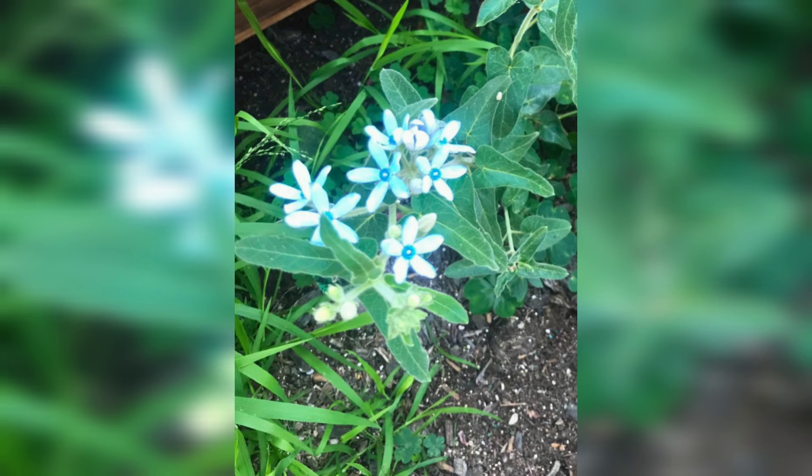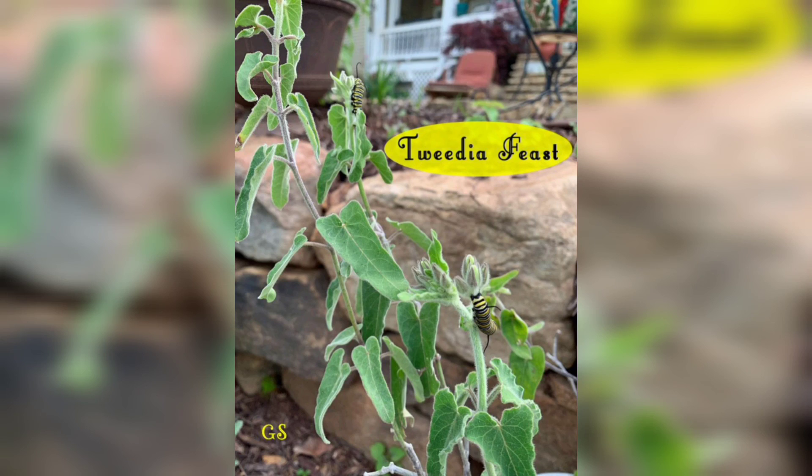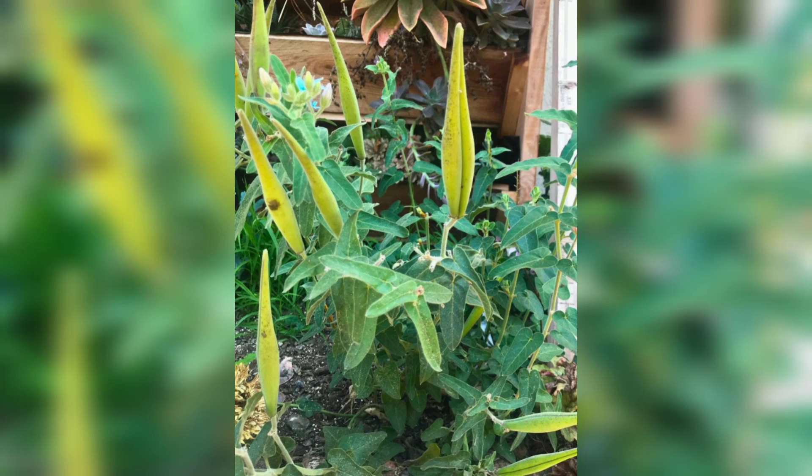With proper care and attention, Thunbergia plants will reward you with beautiful, delicate blooms. That's all for today's video on how to grow Thunbergia from seed. I hope you found this tutorial helpful.